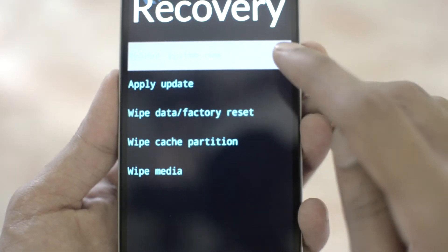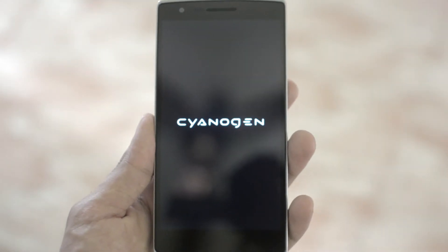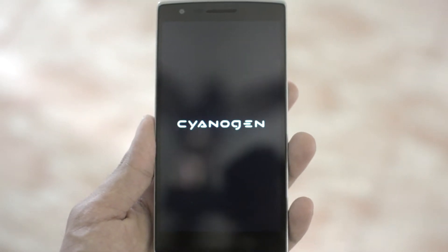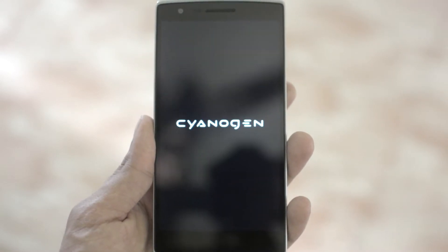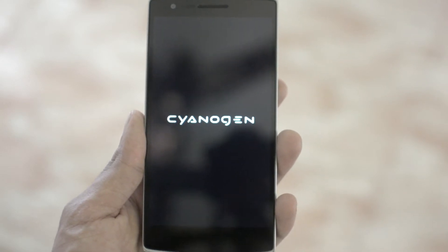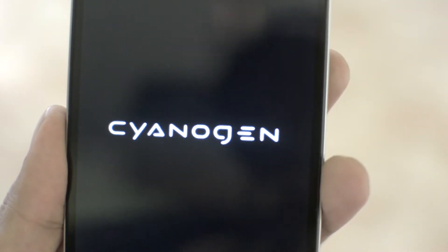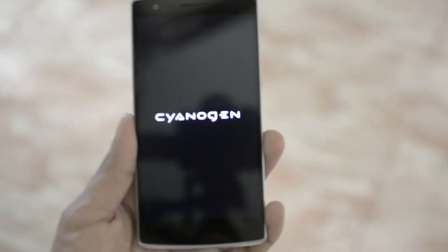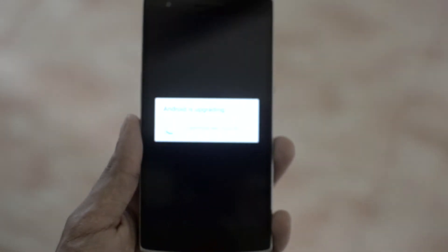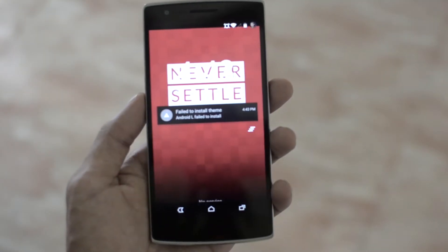Now press reboot now, and the first boot is going to take a while. Here we have the new Cyanogen boot logo — it's glowing in the background. Here is a closer look at it, and it's almost booting up. I'm getting the Android is upgrading and application upgrading messages because I did a dirty flash, and it's up.